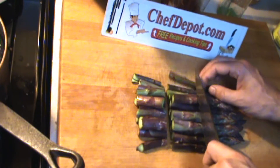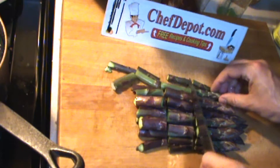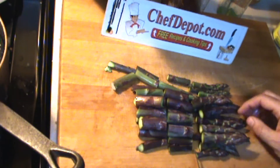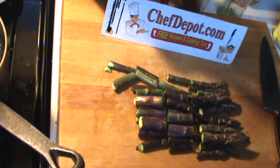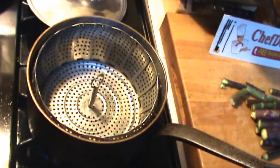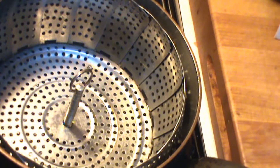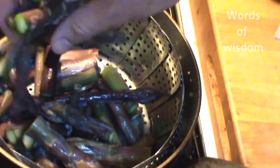I want them to cook evenly, so quite often I'll just cut them into even pieces — not too big, not too small. When I add them to the steamer basket, I like to put the bigger ones in the bottom and make a layer, with the smaller ones on top. Man, that's good stuff.